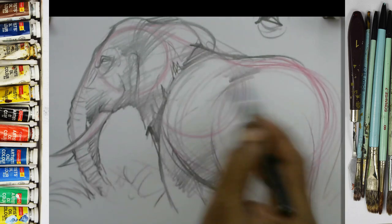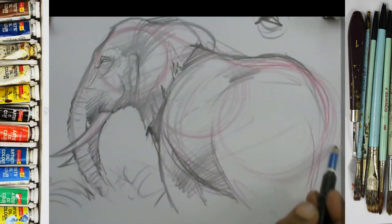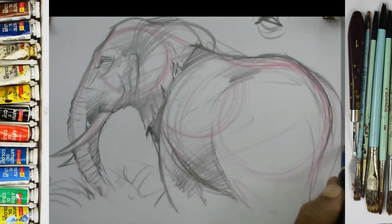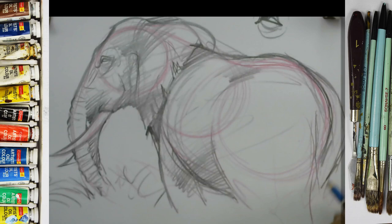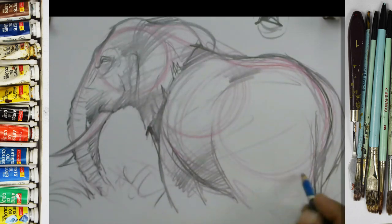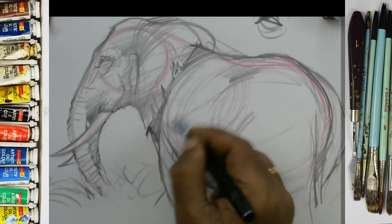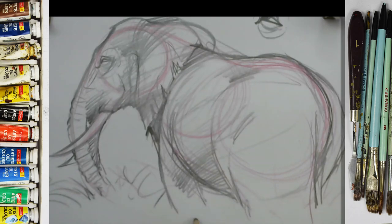Here is the spinal cord — like this. This is the tail part. Make it with little wrinkles over here. I am not showing all the leg parts right now, but I mean it doesn't take away from the sketch.